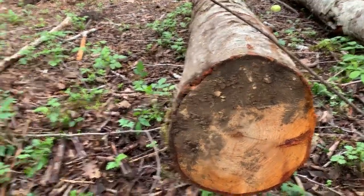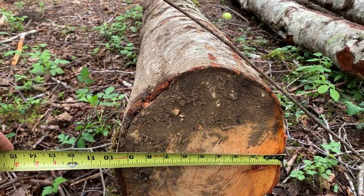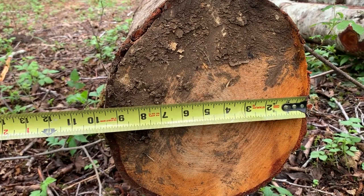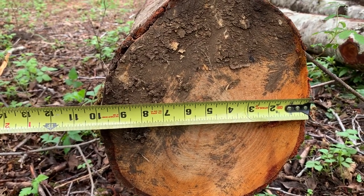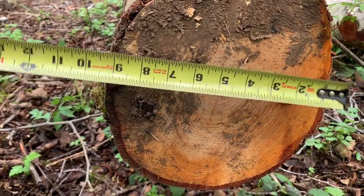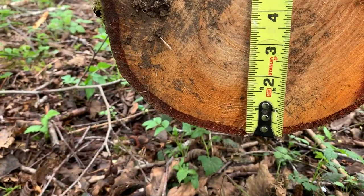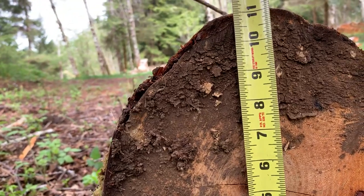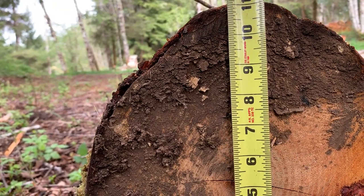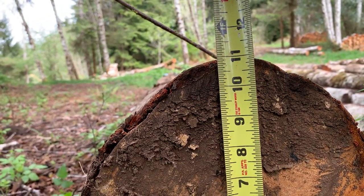When we're measuring diameter on the small end, we always measure it in two places. We measure it across the center of the log right there inside the bark — you can see that's about nine and a half inches on the inside of the bark. Then we measure it a second direction, again inside the bark, about 90 degrees to the other direction, and we can see that this is about ten and a half inches.